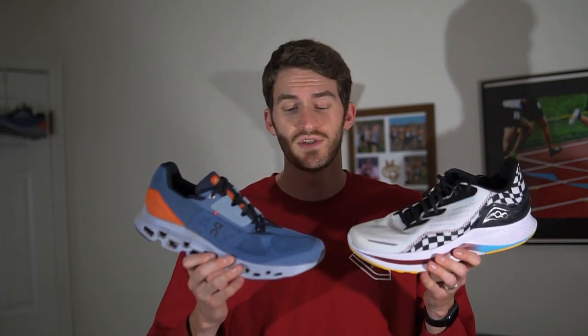A shoe I recently got is the Endorphin Shift 2 from Saucony, and I thought these would be two good shoes to compare. They're both in the high-cushion trainer category with a decent amount of similarities. The upper on the Endorphin Shift 2 is a lot more plush, but they both have an external heel counter for extra stability. For the midsoles, the Endorphin Shift 2 is a lot more rockered thanks to that Speed Roll geometry, but they both have foams on the firmer side compared to the softer, bouncy foams we're seeing in other shoes nowadays.